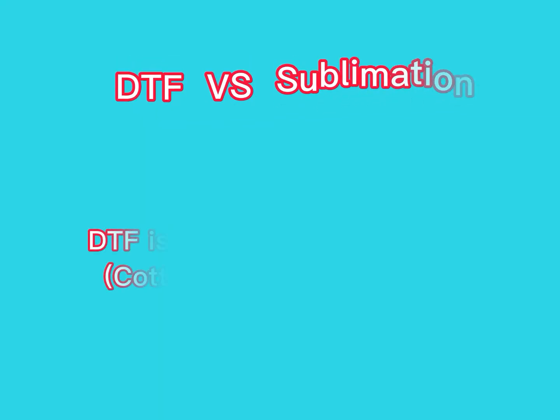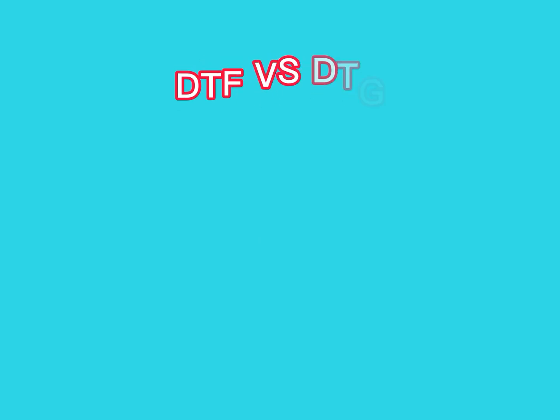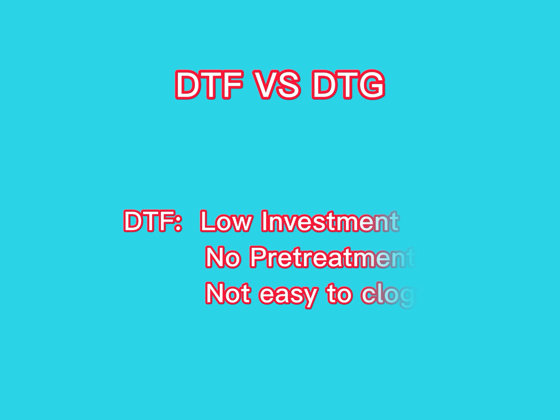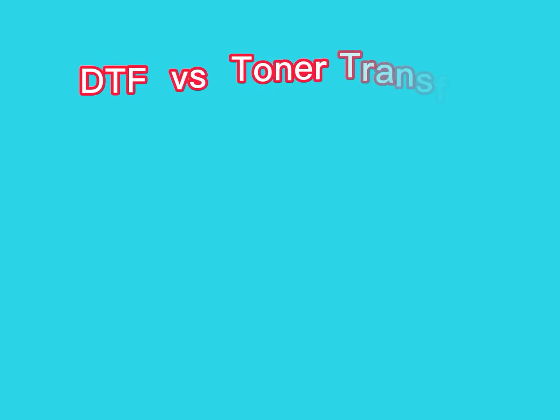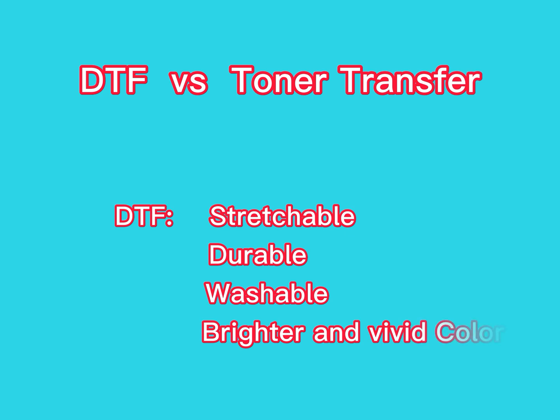Compared with sublimation, DTF is available on all fabrics like cotton, polyester, leather, etc. Compared with DTG, DTF requires low investment and low pre-treatment, and is not prone to clogging the printer head. And compared with toner transfer, DTF printing is stretchable, durable, and washable. The color reproduction is bright and vivid.